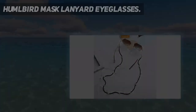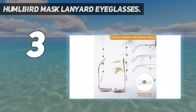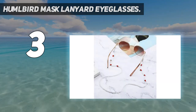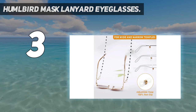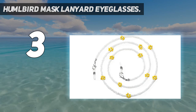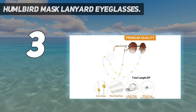At number three: the Hummelbird mask lanyard eyeglasses — your fashion partner. The Hummelbird crystal beaded mask chain for women makes you look more professional and fashionable and adds a lot of charm. Wide application: suitable as a face mask lanyard and glass chain — including reading glasses chain, sunglass chain, glasses holder strap, and mask holders around the neck. It is also a stylish decorative necklace or bracelet to match your outfits.